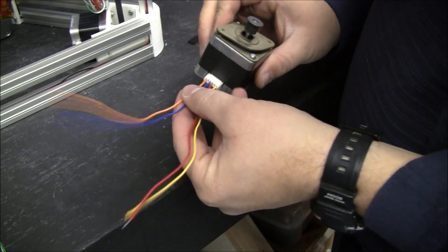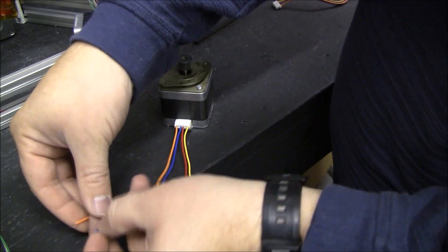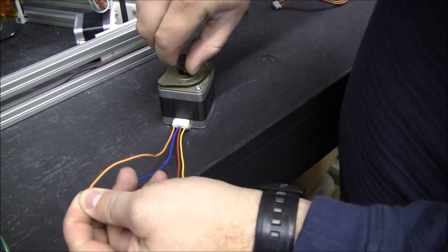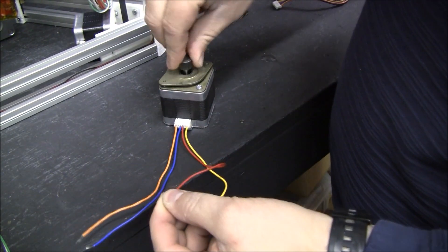On my stepper there's two coils and they're actually in order here. The stepper will turn freely, and then you short one of the coils and it's real hard to turn. And the other one — you short it, it's hard to turn.